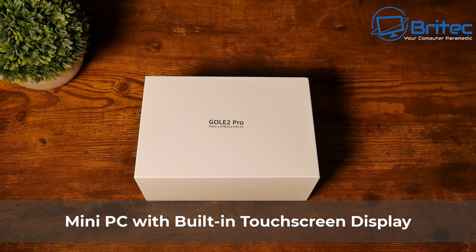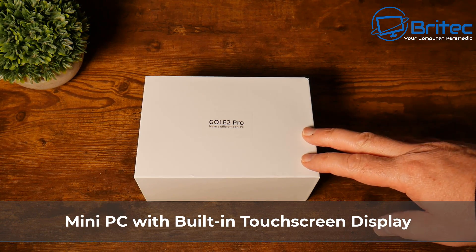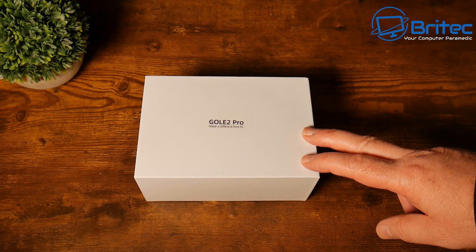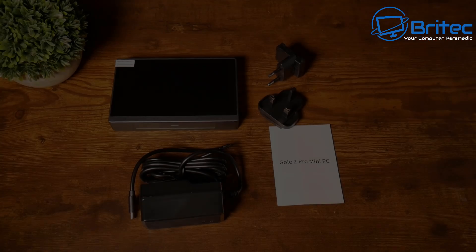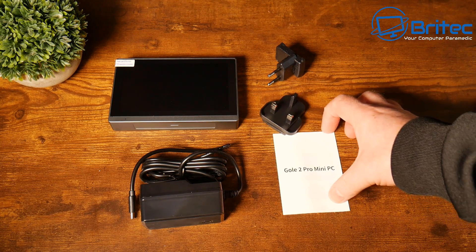We've got the Goal 2 Pro, which is a mini PC with a built-in touchscreen display. The touchscreen itself is a 1280 by 720 pixel display. This mini PC will also run on wireless, which means you don't need any cables once it's fully charged.